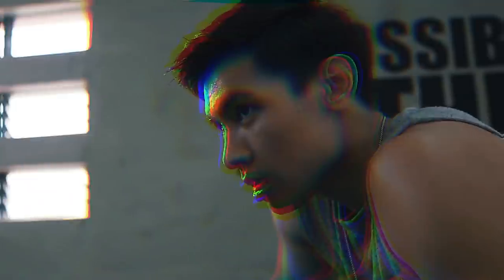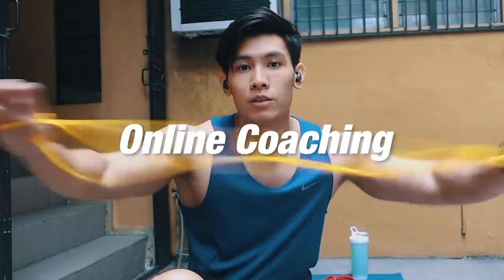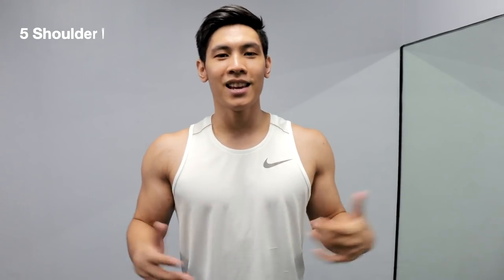In today's video, five shoulder exercises using only dumbbells. What's good, YouTube? Welcome back to the channel. Jacob Alava here, and today we're doing five shoulder exercises using only dumbbells. So back to the series using only dumbbells.